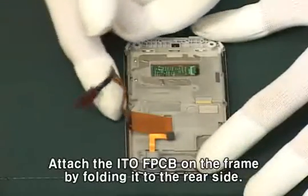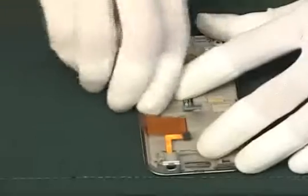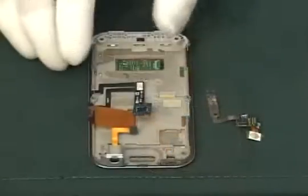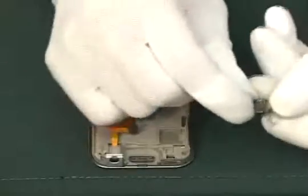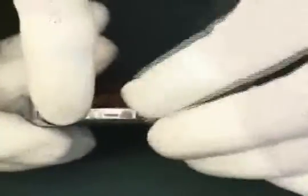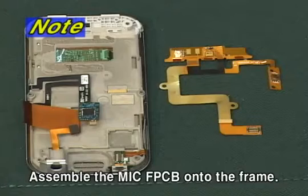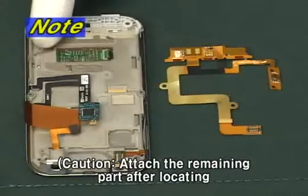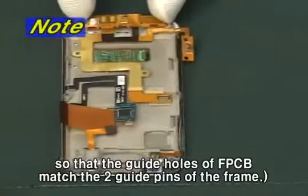Attach the ITO FPCB on the frame by folding it to the rear side. Assemble the VT camera FPCB onto the frame. Assemble the MIC FPCB onto the frame — attach the remaining part after locating so that the guide holes of FPCB match the two guide pins of the frame.